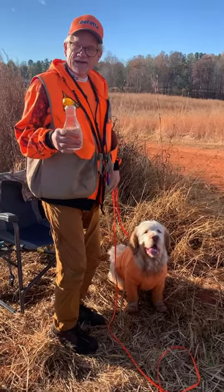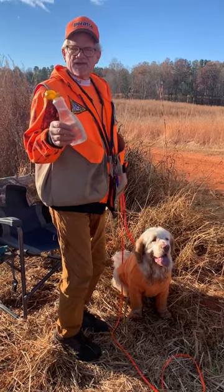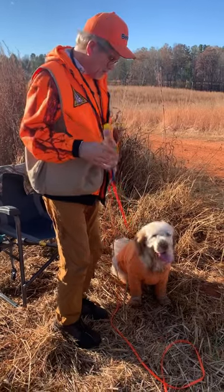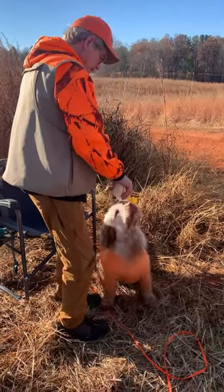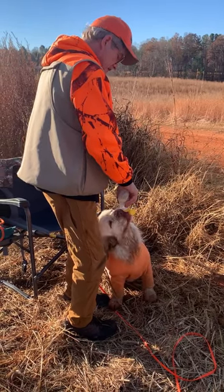When you're hunt testing with your Clumber, get a used pumpkin pancake syrup bottle. You can carry it with you with the water. Percy, you want to drink? They love to drink when they're out in the field — keep them nice and hydrated.